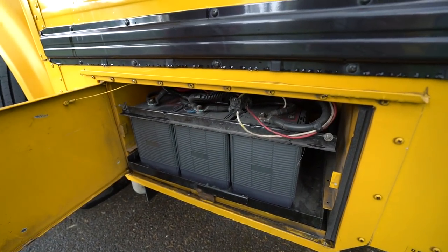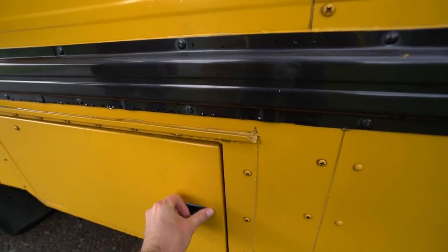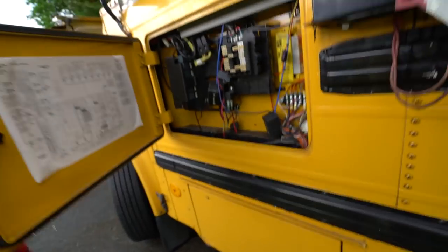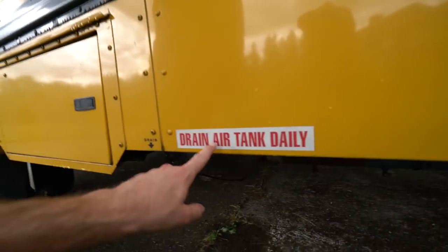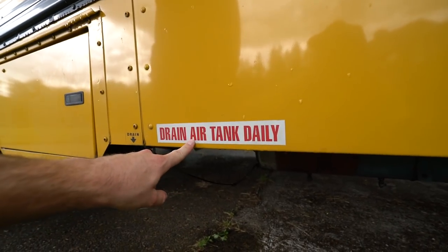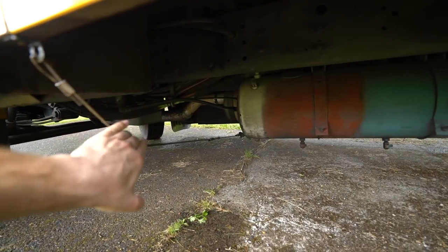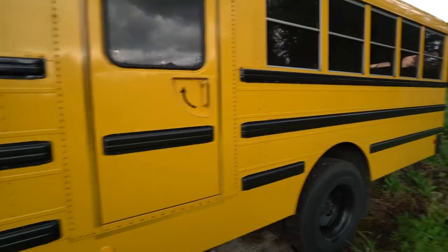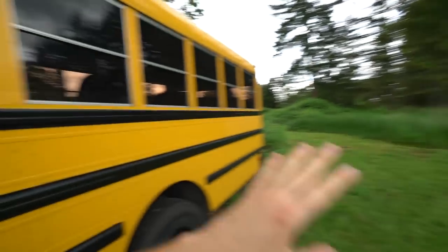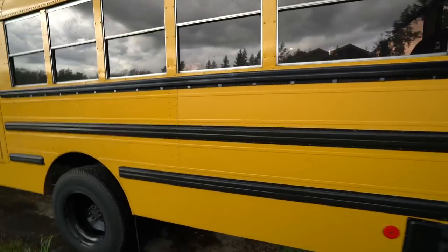Down below there's a battery system — we have three 12-volt batteries here, which will provide plenty of starting power. On this one, there's a tag saying to drain the air tank. Badge mentioned that's for condensation — after you drive, you just pull that to release the air. Michael is also going to do a DIY segment on how to remove labels and vinyl decals.